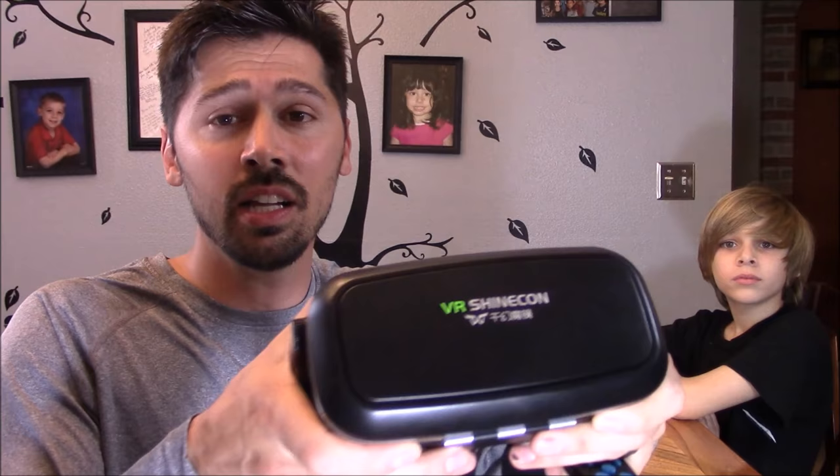Hey guys, thanks for watching. If this video was informative, give me a big thumbs up. If you want to make your own virtual reality headset out of cardboard, click the link in the video description below. I highly recommend getting something higher quality like the VR Shinecon headset — it's only $35. Just click the link below to find out where to get it.